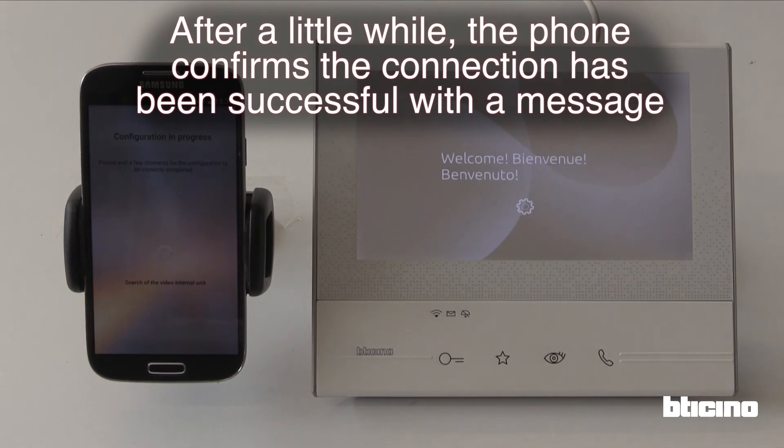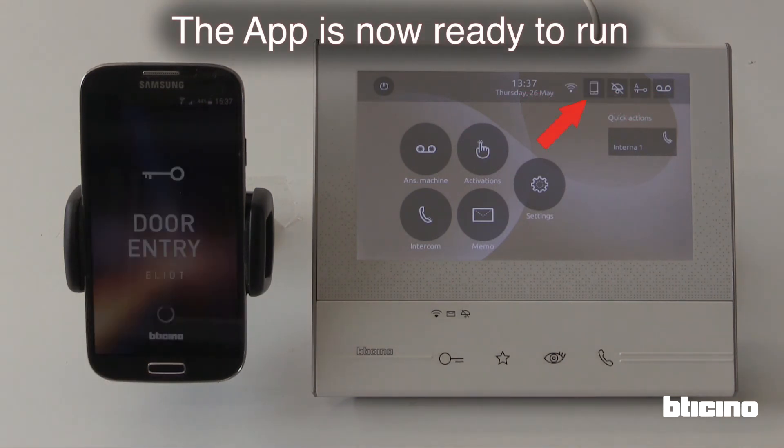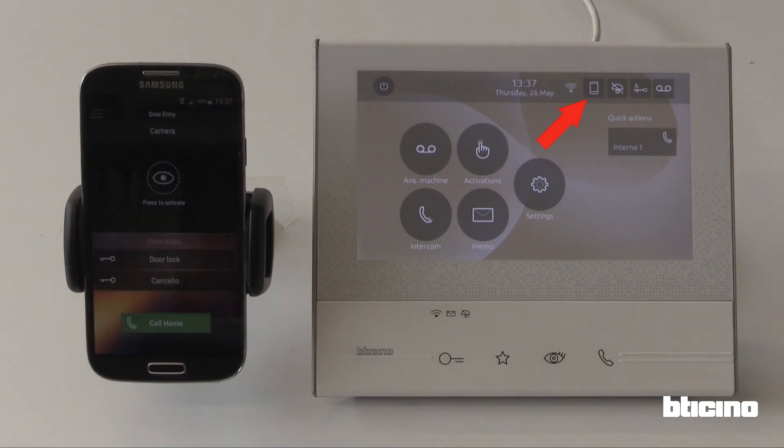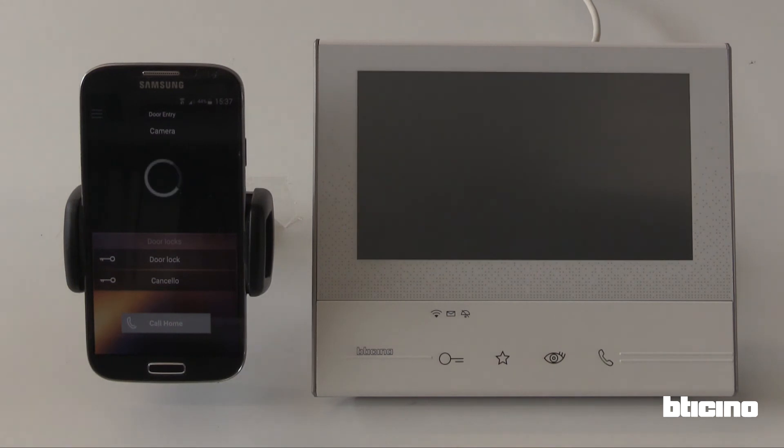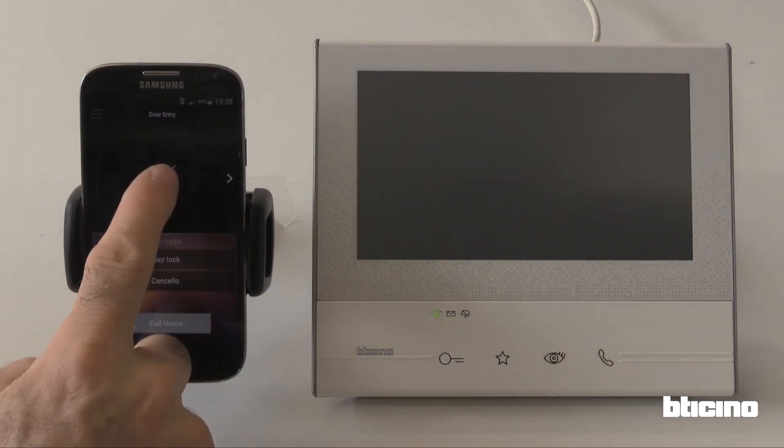After a little while, the phone confirms the connection has been successful with a message. The app is now ready to run. Thank you.